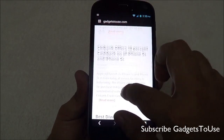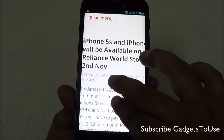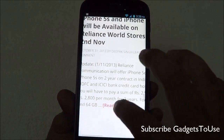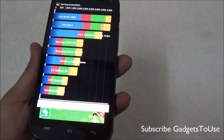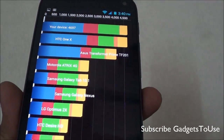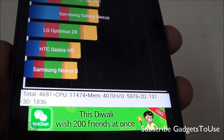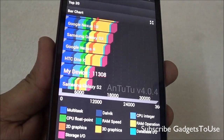Pinch to zoom is supported and is fairly fluid, though not extremely smooth. Double tap to zoom works and panning is supported easily. You can play YouTube videos within the browser. On Quadrant benchmark, we got a score of 4697, running above several devices in comparison, with detailed CPU, memory, I/O, 2D and 3D scores. The score on NenaMark 2 is 11308, ranking this device between the HTC One X and Samsung Galaxy S2.